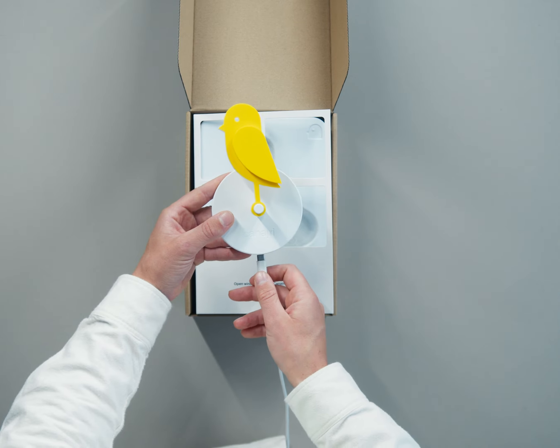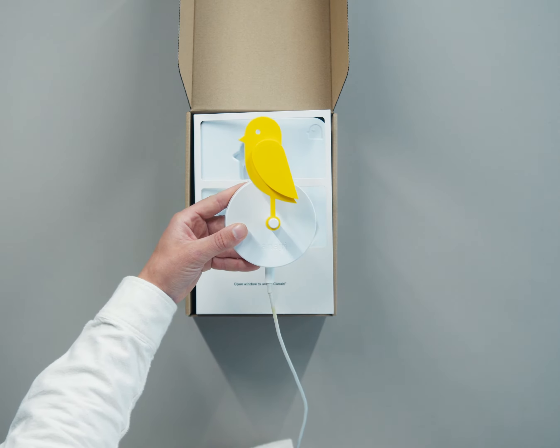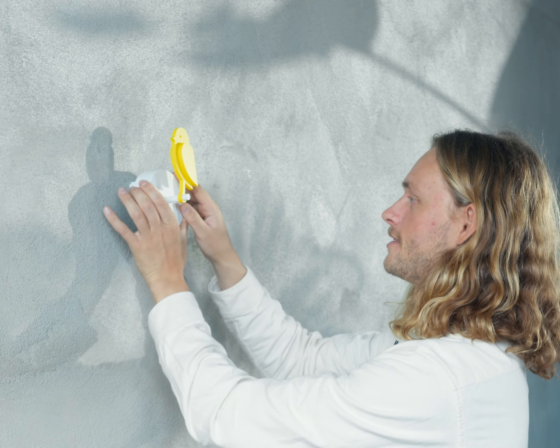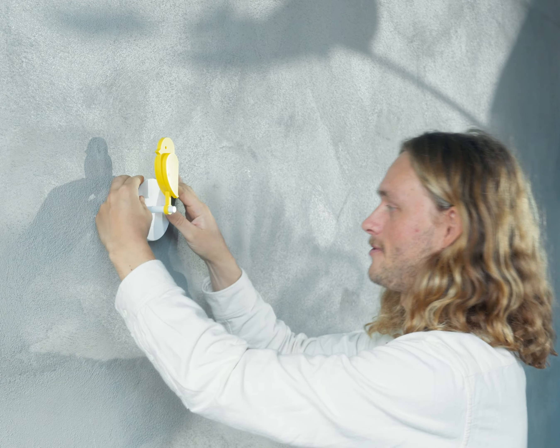Your bird is ready to be installed straight out of the box. If you want to make sure it's fully charged, simply plug in the USB-C cable. Before putting your bird on the wall, make sure to install the wall mount. Then simply place your bird on the wall mount and give it a little push down.